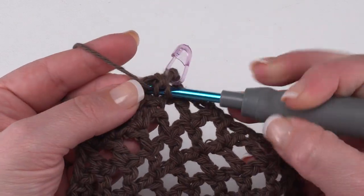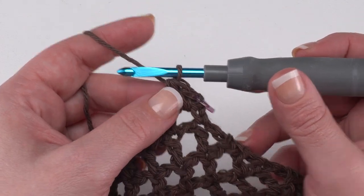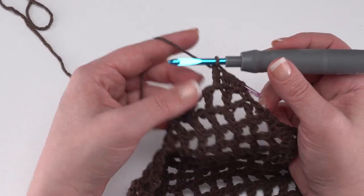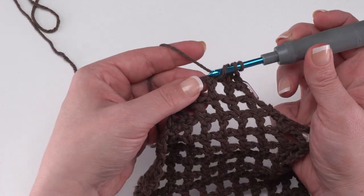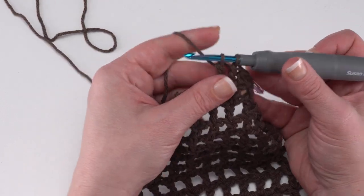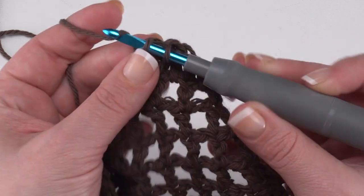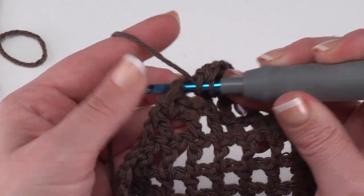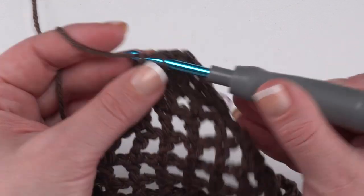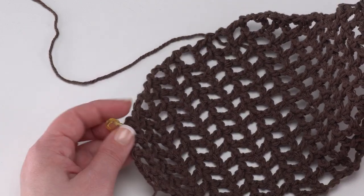Then we work a half double crochet in the next stitch, a double crochet in the next chain space, and a treble crochet in the next stitch — yarn over twice, go right in there, and work off two loops at a time just like a double crochet but a little taller. Then a double crochet in the next chain space, a half double crochet in the next stitch, and a single crochet in the next chain space. After this, we simply single crochet evenly around until we get to that marked chain space.